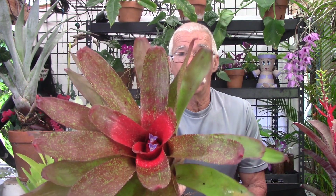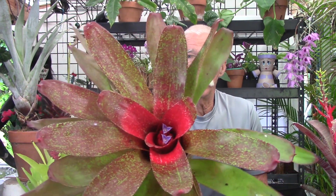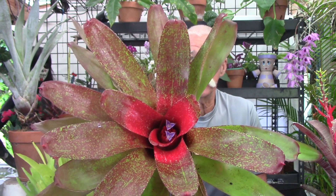At some point the adult plant right here is going to decline and die. The inflorescence does not have to rise above the cup for that to happen. This is a neoregelia 'Jill' — we talked about neos before, they only have an inflorescence that stays down in the cup — but since it is in the center of the plant, the same thing is going to happen.